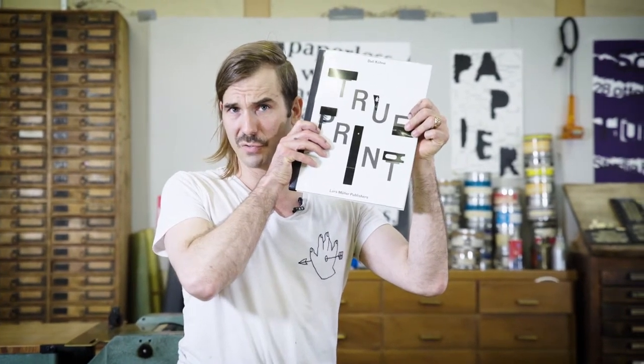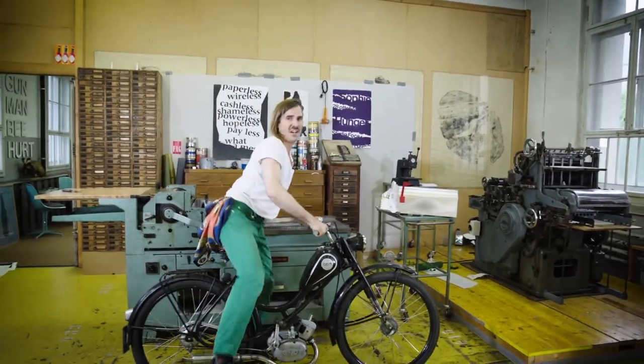That's it for today. See the rest of my posters in my book TruePrint. And if you've got any more questions, send me a letter.